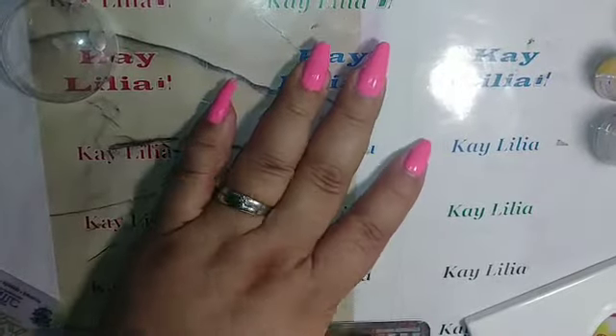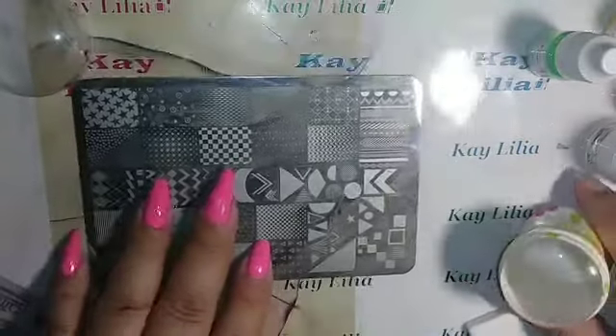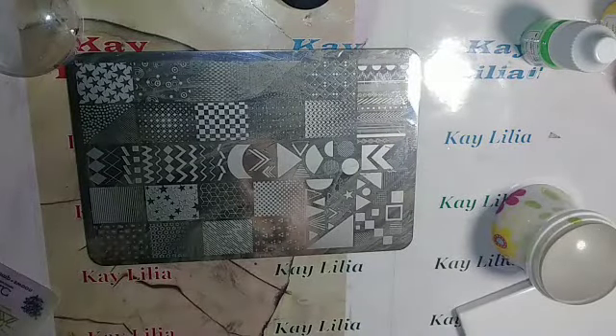I'm going to be using the Sheen Modern pigments, and I'm going to be using the green, orange, and the yellow, and I'm going to be using this plate. This plate is Young Nails, it's called Heaven Help Me, and I can't remember what image I was going to use.